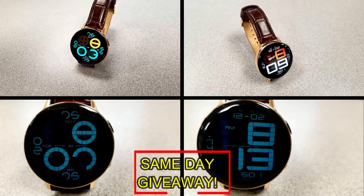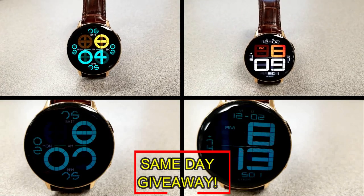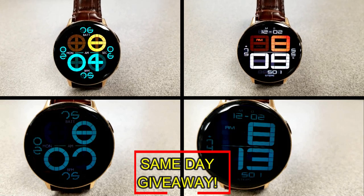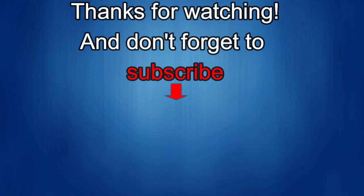I'm also going to be giving away free coupons to random lucky viewers that comment below. I'll leave a reply under the winners' comments to let them know exactly how they can get a coupon. As always, good luck to everyone and enjoy the rest of your day.